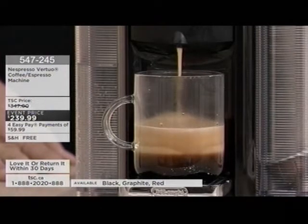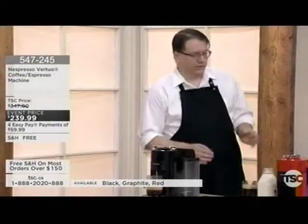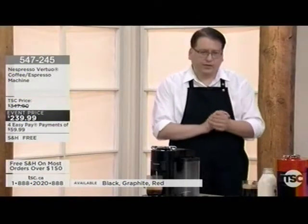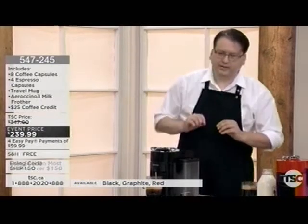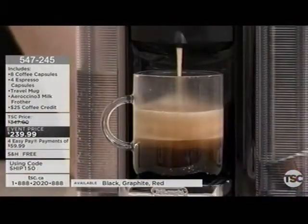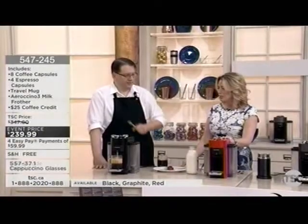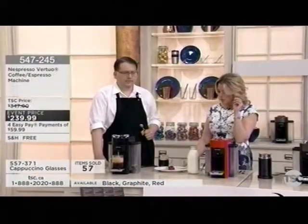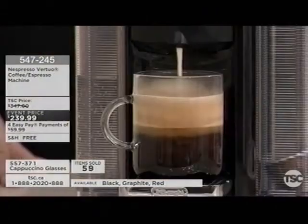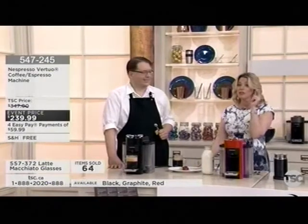We started with espresso — it's all about the crema. When we came to North America, people wanted a big mug of coffee, so we spent seven years in R&D to create this machine that gives you a big cup of coffee that still has that crema. We've only got 17 left in red. The package includes four espresso capsules and eight coffee capsules. 61 items sold at $239.99 — and shipping is free.